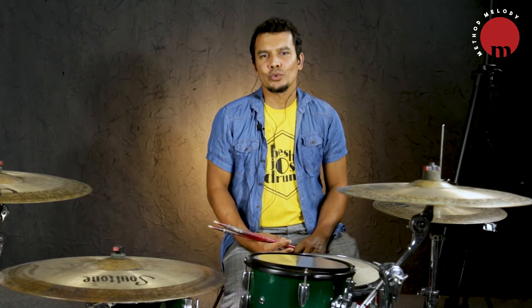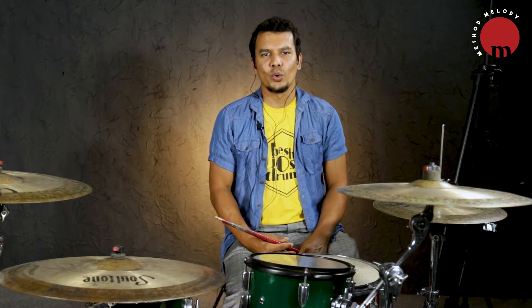In methodmelody.com, my course is Essentials of Drumming. I am Nafis, I am a content creator and drummer.